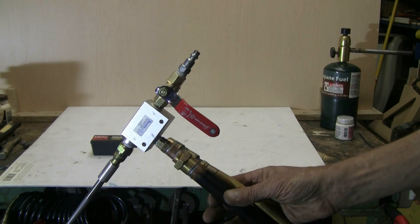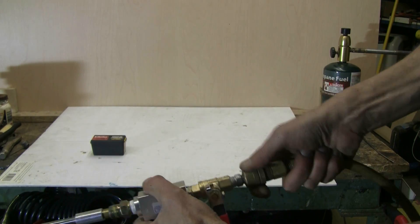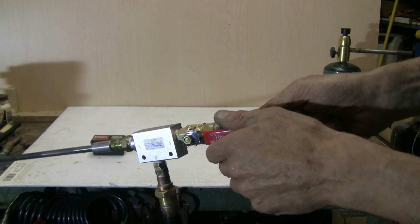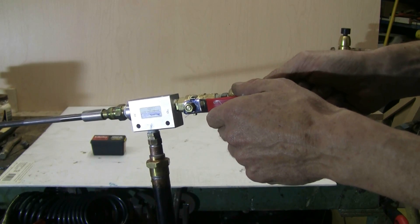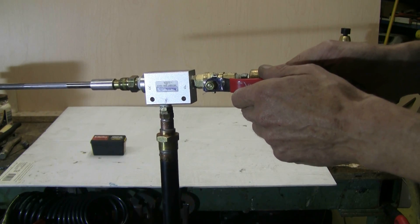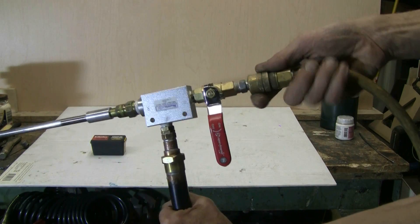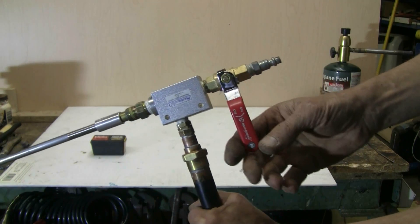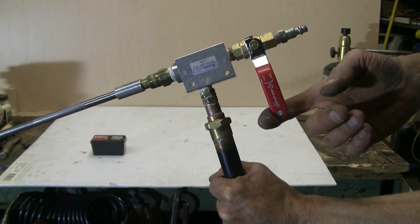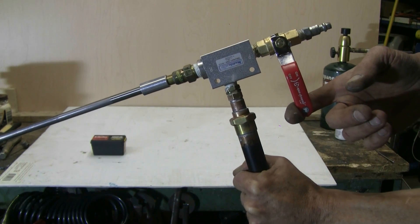Let's hook up the shop airline and give this thing a trial — just with air, no BB yet. Air is on. Open the ball valve — there was a little hiss of air entering. I'm not hearing any leaks, so my connections are tight enough and the plumber's sealing compound is working. I'll shut the ball valve and remove the airline. Now, if all is good, when I pull this ball valve open, it should pilot the QEV and there should be a blast of air out the attached barrel. Let's give it a try. I think it worked.